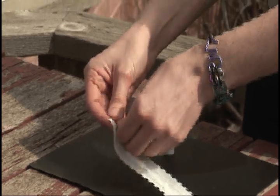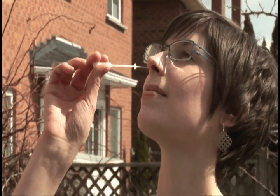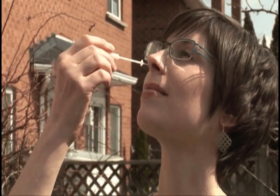First, to collect your nasal swab, take the swab out of its packaging. Tilt your head back slightly and insert the swab into one nostril. It should be parallel to the ground and should not go in further than the plastic collar. You will feel some pressure, but this should not hurt. Rotate three times and remove.